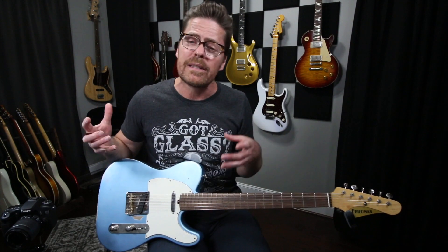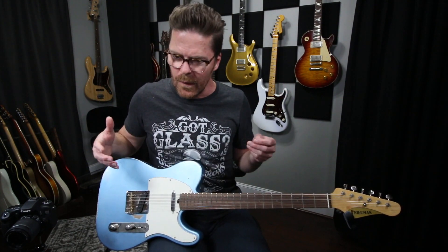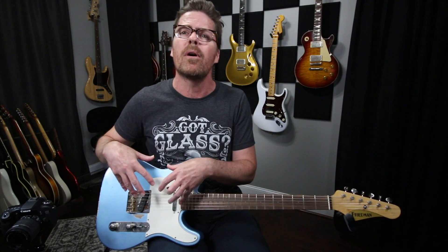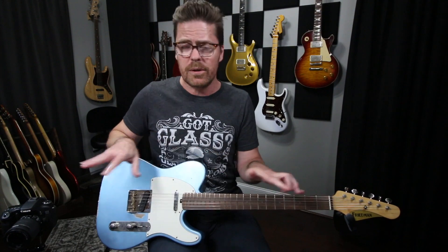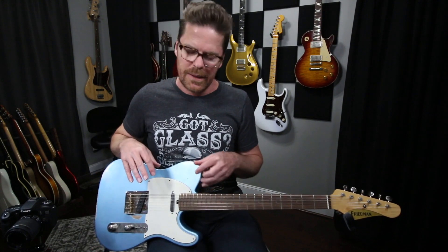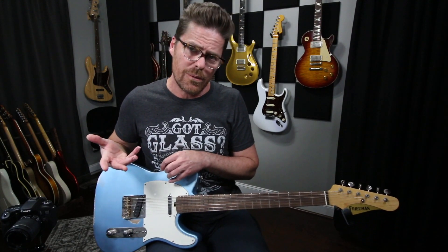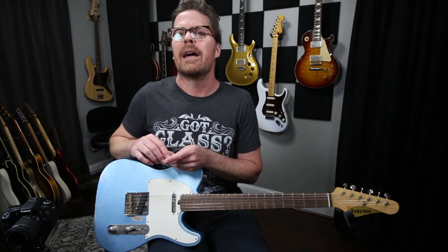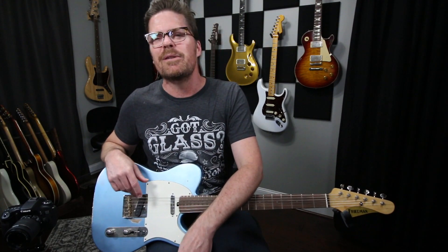So yeah, that's it. I would love if you would let me know in the comments below what you guys do. Do you change controls on your guitar at all? Or would you rather just leave everything static on the guitar and tweak via pedals or controls on the amp? It'd be really interesting to see what you guys do. Please comment below. And as always, I really appreciate you guys tuning in and we'll see you next time.